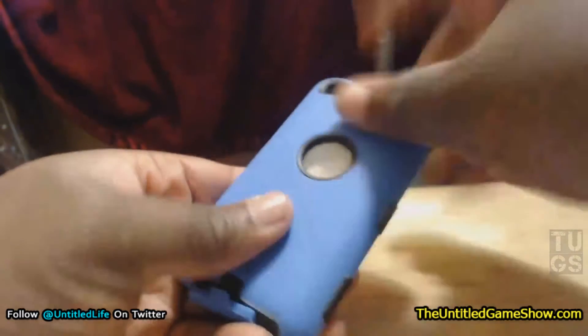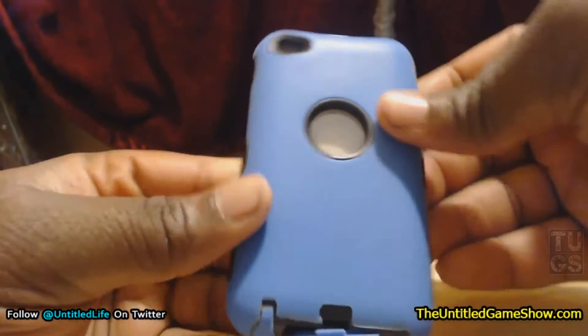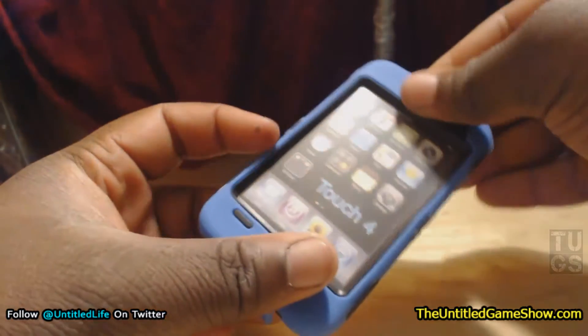It feels pretty nice. It's really hard. I mean, it's just a case, but it's really sturdy — that's the feel of it.